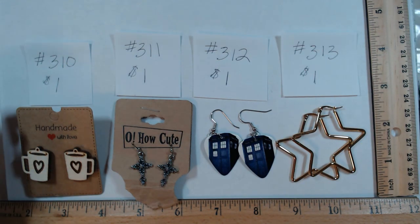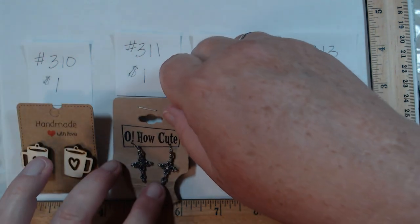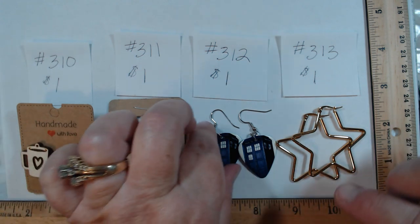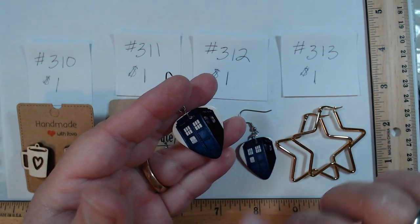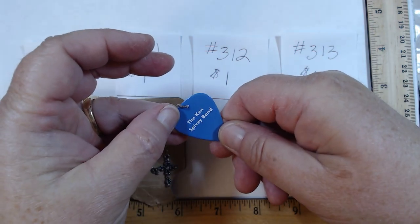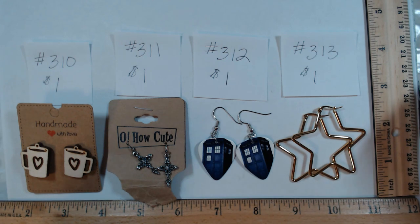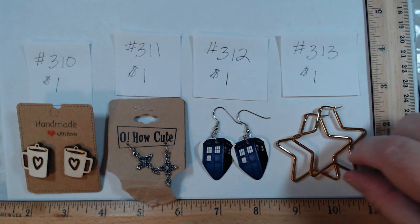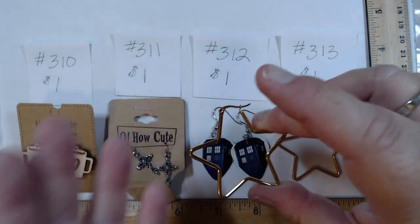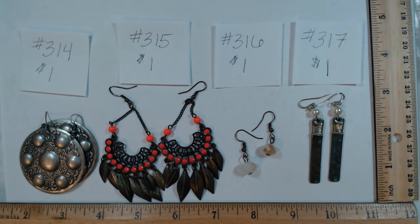First group of earrings — each pair a dollar. 310 are cute coffee mug earrings that say 'handmade with love,' post back. 311 are cute little crosses on French hooks — a dollar. 312 are Tardis earrings on guitar picks by the Ken Spivey Band — a Dr. Who and David Bowie tribute band. A dollar for those. 313 are gold tone stars with a great look and feel — really should be more money, but a dollar.